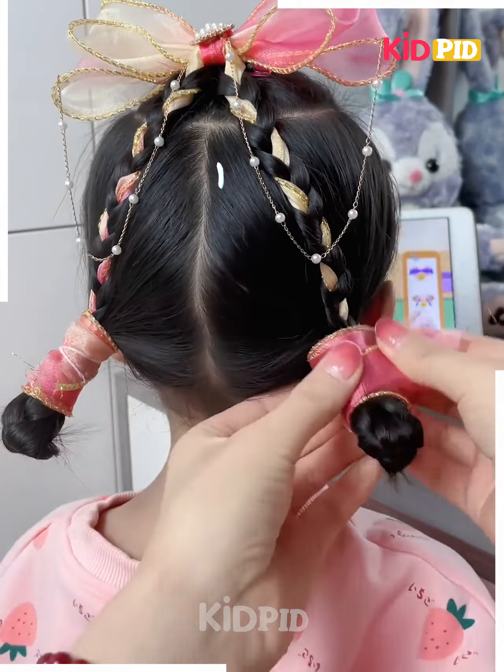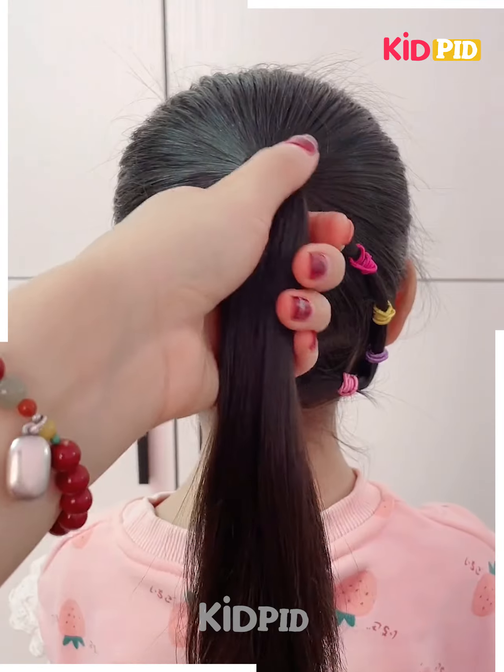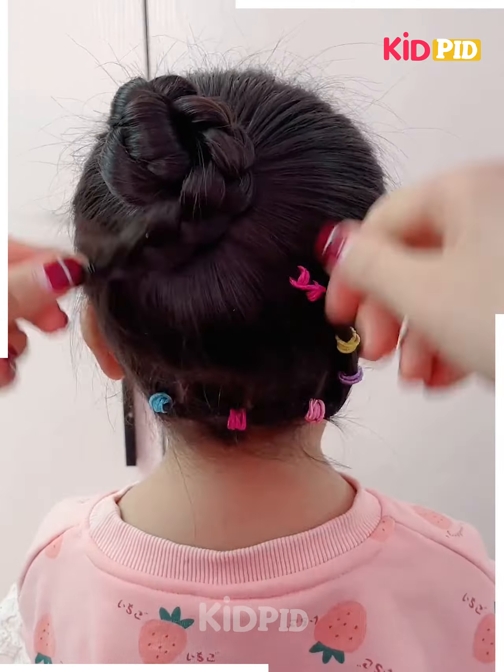Make three bunches with one on top. Then divide it into two and start braiding it with the ribbon hairband. Then with the remaining ponytails, make a braid and bend it down and secure it with the ribbon.